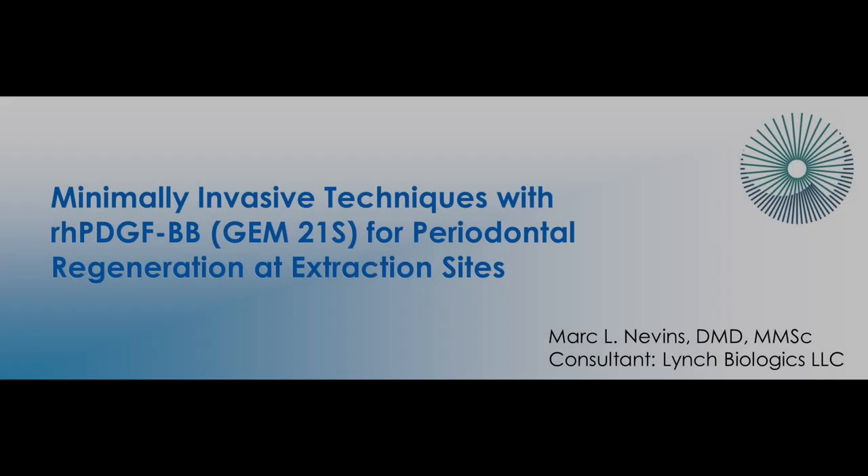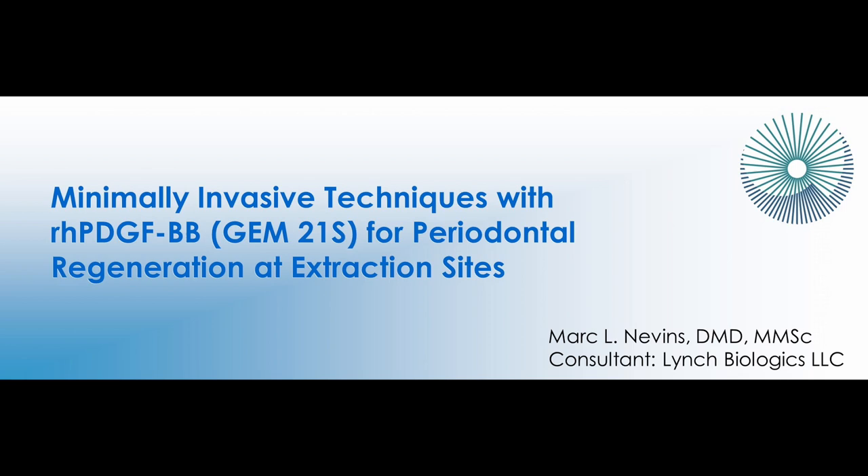I'm Dr. Mark Nevins, and I would like to introduce you to minimally invasive techniques with recombinant human PDGF-BB or GEM21S for periodontal regeneration at extraction sites.